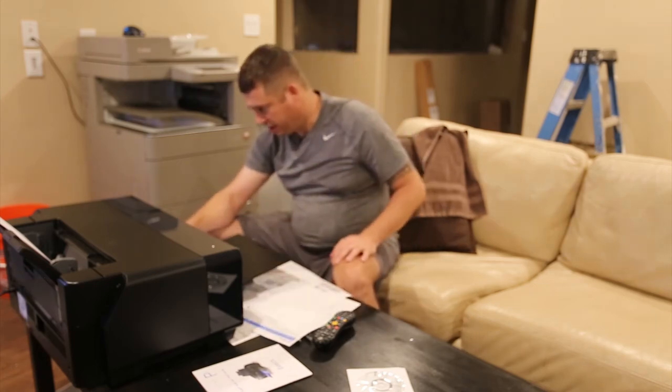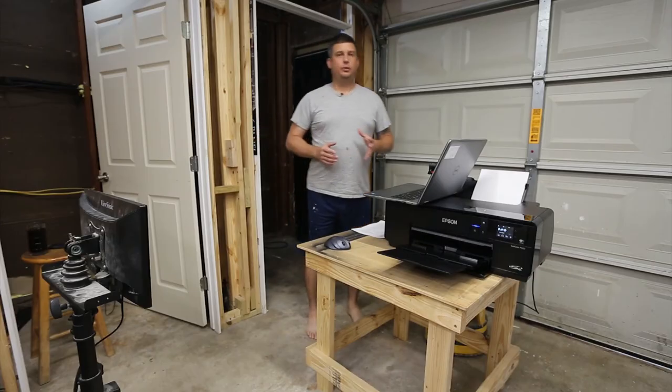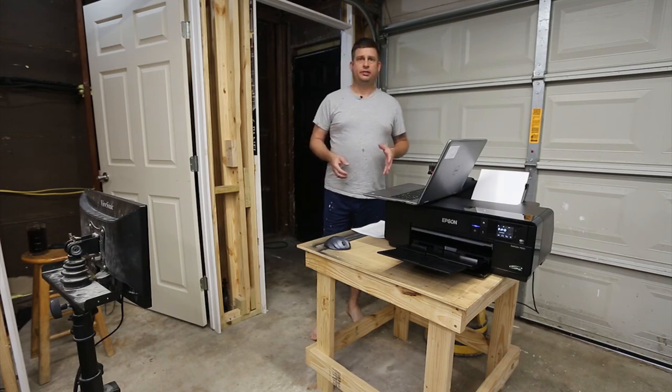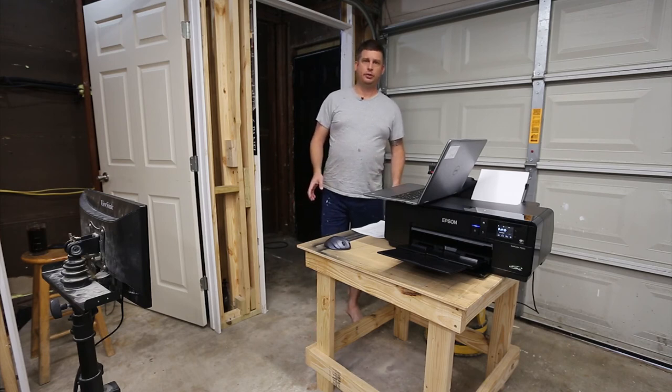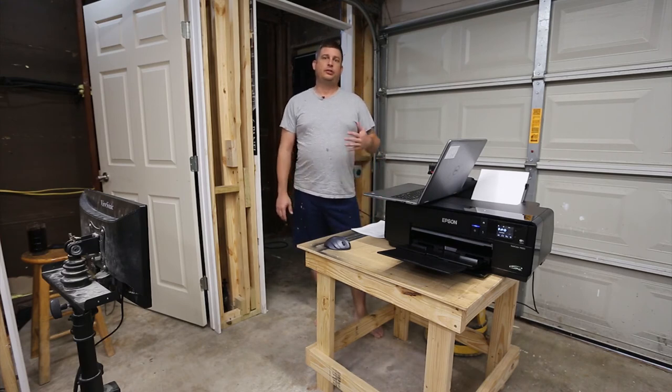It's been a couple of weeks since I've worked on this — I just got back into Houston. Hurricane Harvey happened and it screwed up my travel plans. I got out of the city, but that's the least of my worries. There are so many people who've been horribly affected by the storm, who lost their homes and their cars, and my heart really goes out to those folks.